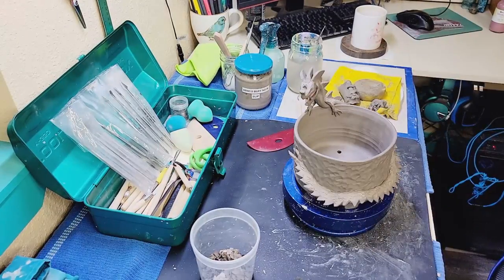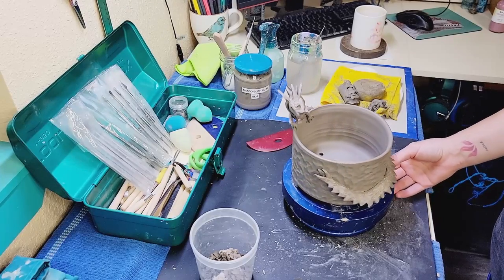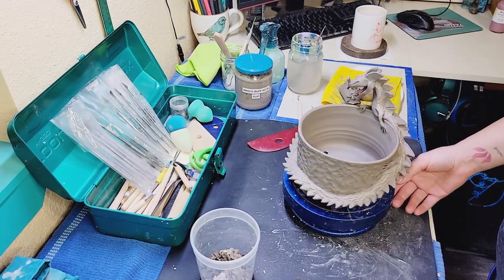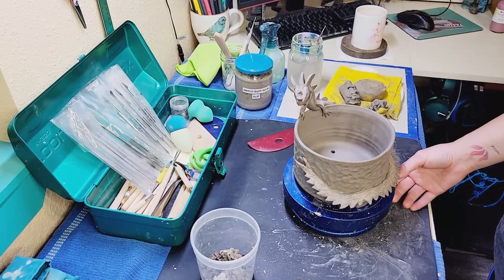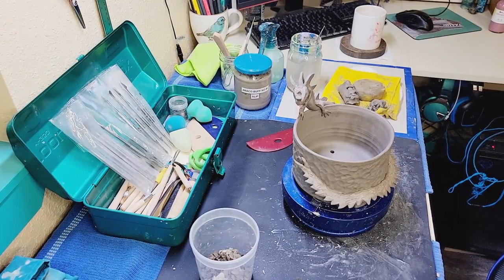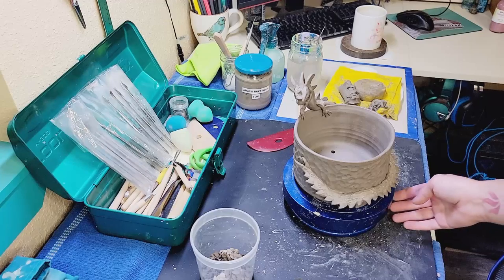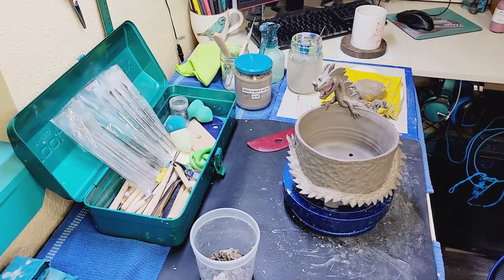If you'd like to see a weekly art video you can subscribe to this channel Blue Nose Trading. If you think this dragon turned out well you can like this video. If you'd like to watch my videos in full instead of at 65 times speed on YouTube, you can go to my Patreon at patreon.com/bluenosetrading for full length videos, early access to all my YouTube videos, and other exclusive content. I will see you guys next week, thank you.